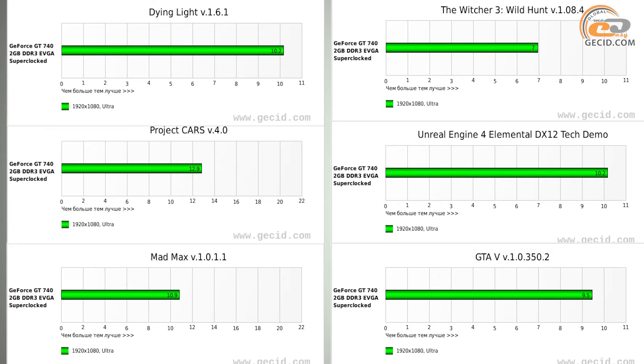As a result, the EVGA GeForce GT740 2GB Superclocked allows playing many modern games, yet only at resolutions lower than Full HD and at low or medium graphics settings.